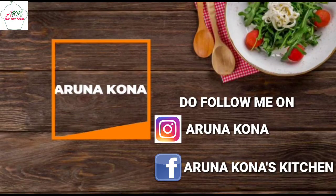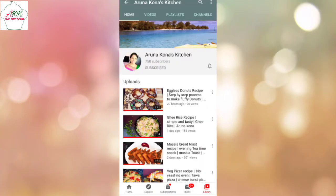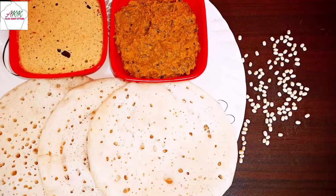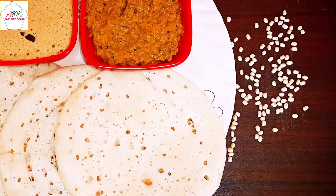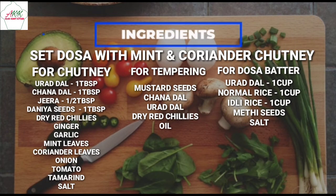Hello all and welcome back to my YouTube channel. We upload videos every day, so do subscribe and click on the bell icon for more interesting videos. Today we are going to make South Indian famous breakfast, set dosa with mint and coriander chutney. So let's get started and check out the recipe.